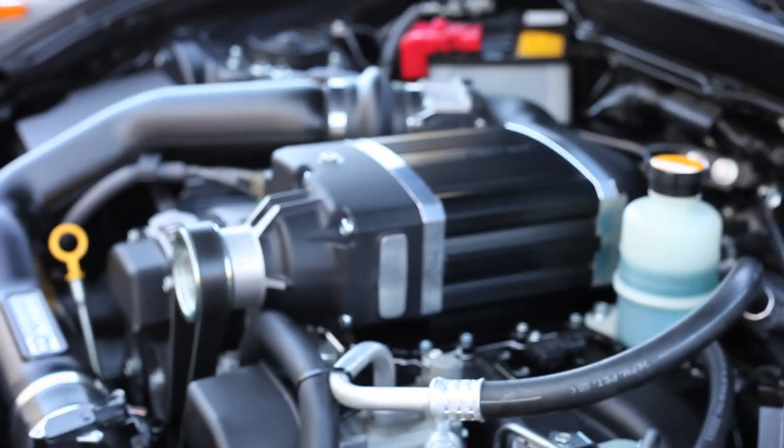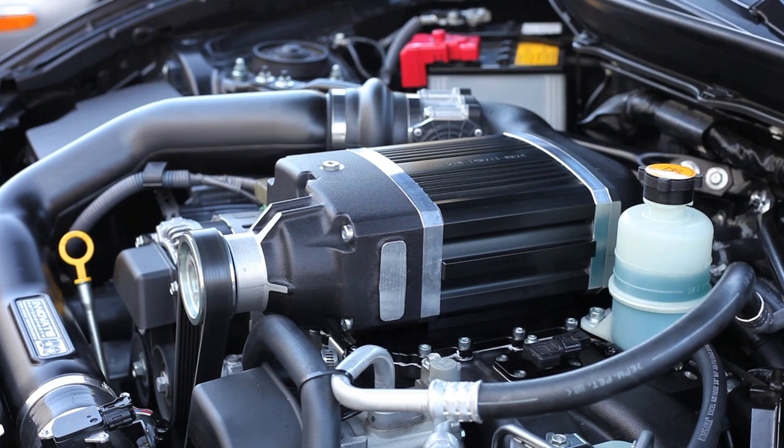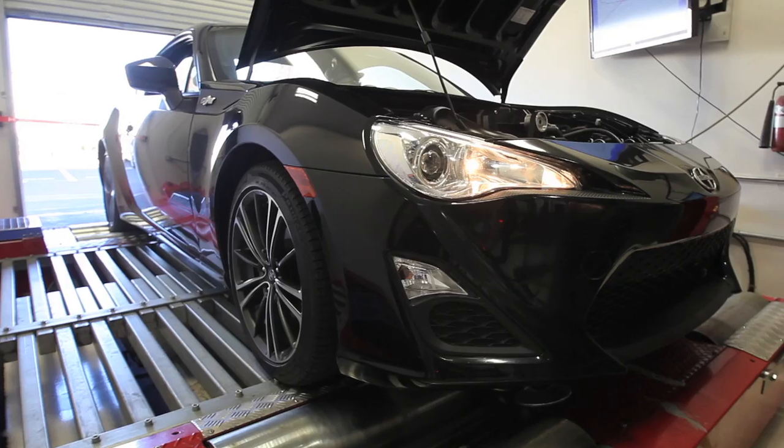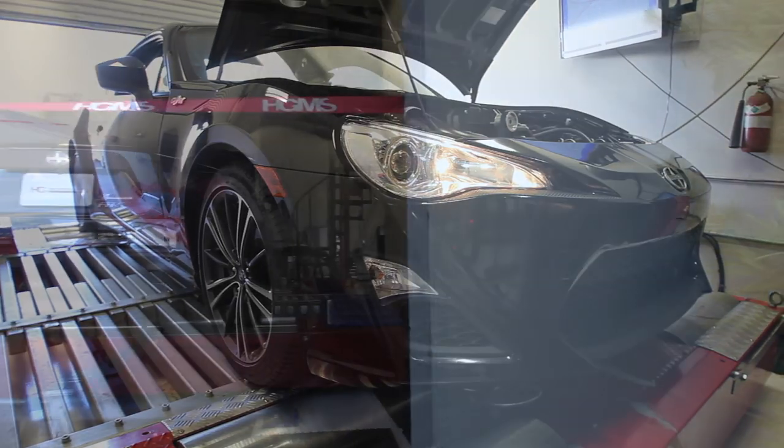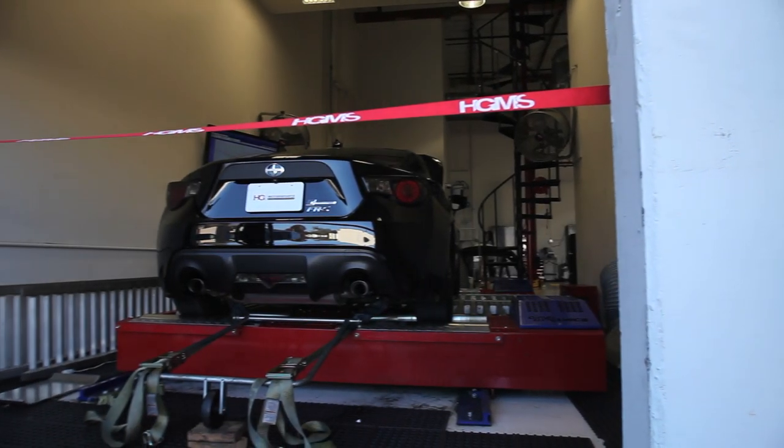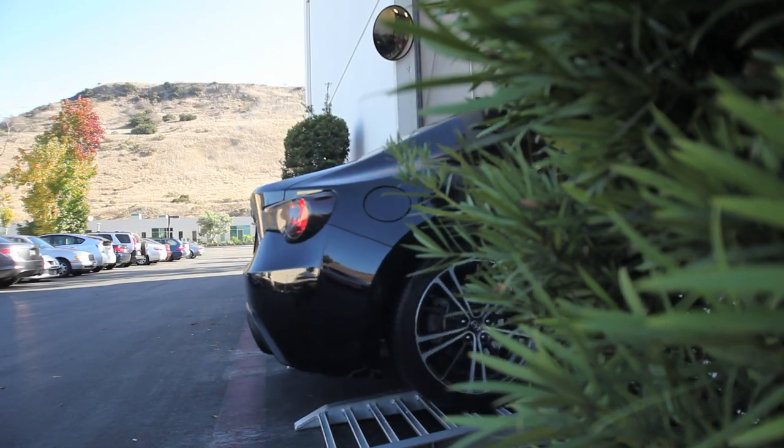On 91 octane, picked up from stock it's about 140 horsepower on our dyno, and right now we're at about 210 just doing a 91 octane tune with that kit. When we do the E85 mix on top of that, you get about another 20-25 horsepower and another 24 pounds of torque.